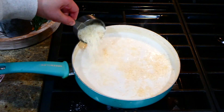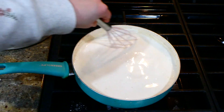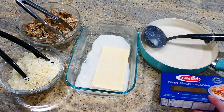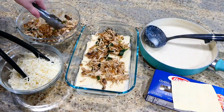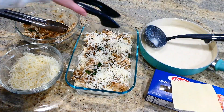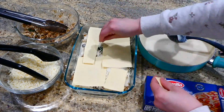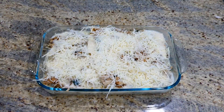Continue whisking the sauce for about five to ten minutes until it starts to thicken. Then add a quarter cup of parmesan cheese and let it melt down — your sauce is finished. To assemble, pour about a cup of sauce on the bottom of a two-quart baking dish so the noodles don't stick, then add oven-ready lasagna noodles, some of the chicken and veggie mixture, and about three-quarters cup of mozzarella cheese per layer. There are a total of three layers.